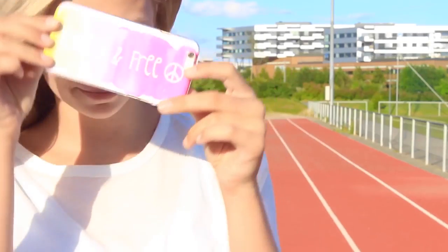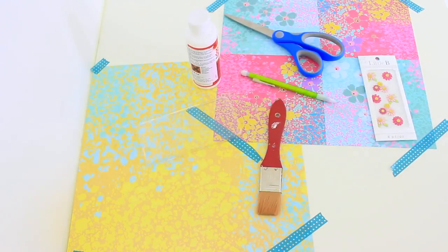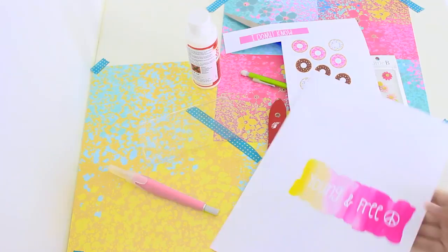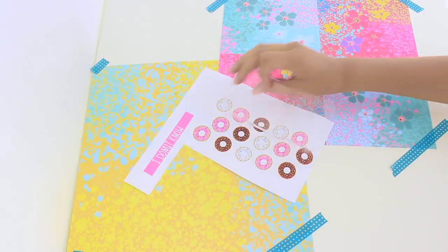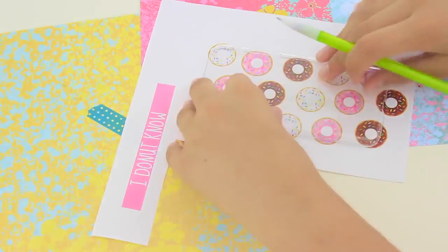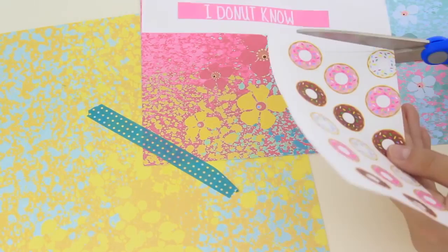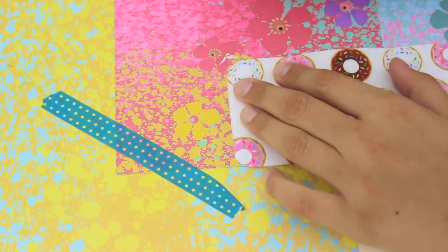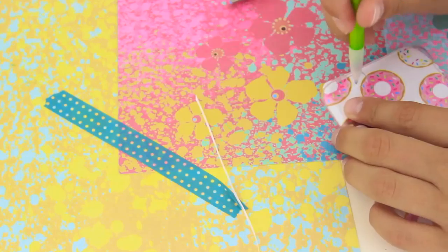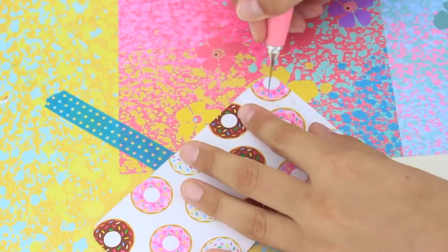This first DIY phone case is probably the easiest of all of them. What you're going to need is a clear phone case, some Mod Podge, a scissor, a painting brush, some decor, a pencil, an X-Acto knife, and a paper of your choice. Place your iPhone case on top of the paper and trace it out, then cut it out with scissors. I'm using an X-Acto knife for the corners because it made it a lot easier. Then I put the paper inside the phone case and traced out the little camera hole, which I later cut out with the X-Acto knife.